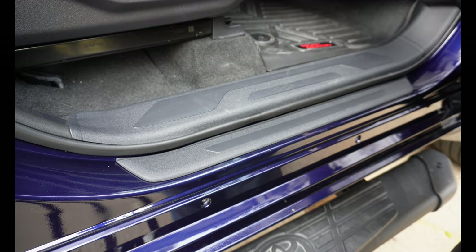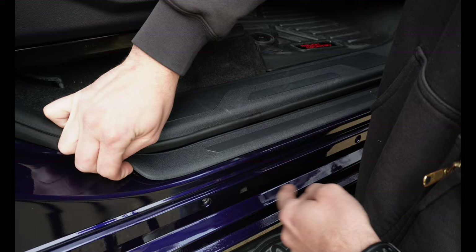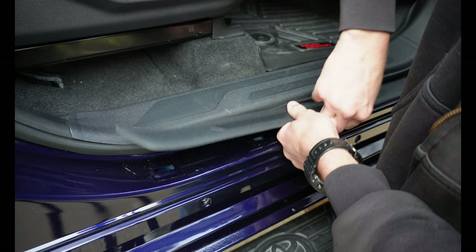First thing we've got to do is remove this piece of plastic here. You can do it without tools — I left my trim tools at the shop so we're going to do it by hand. Just grab one side and start prying up. Once I get it off I'll show you the underside and you can pause the video.